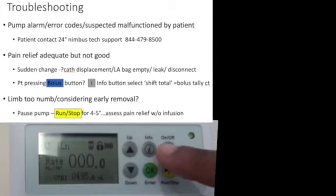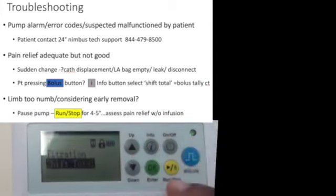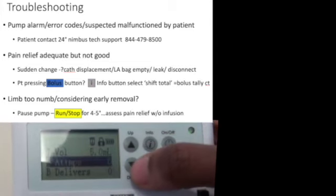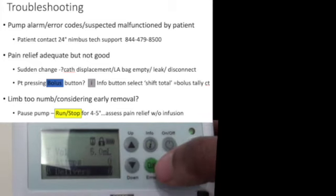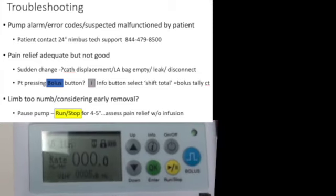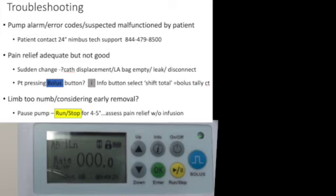When the infusion is running, shown by the green light, you can press the info button and navigate to 'shift total' — toggle down, press OK to select. This shows how much the pump has delivered: for example, 5 mls delivered, with no demand boluses attempted or delivered. Use the back button to return. This information helps determine whether the patient is using the pump and understand the type and pattern of the patient's pain.